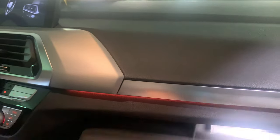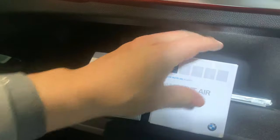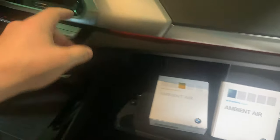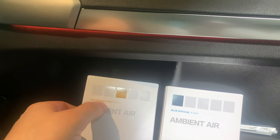The next feature is the ambient air package. When you have the ultimate package, you get this ambient air — they're basically like cartridges, kind of like you'd have for your printer. You get two different scents, and they will come right out of the air vents as you're using your climate control system.